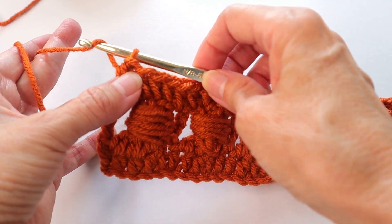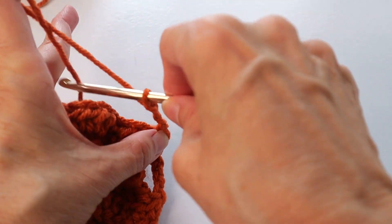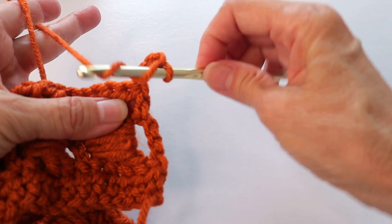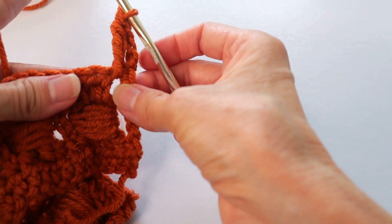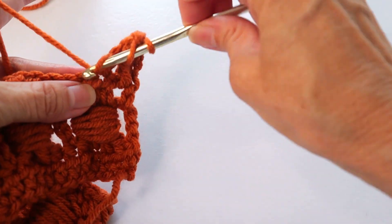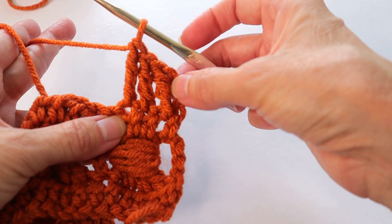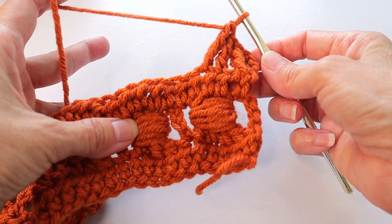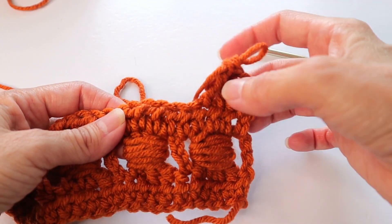Now chain four, turn, and repeat the bead row. Start with a triple into that first space, then two more in each of the next two spaces, and do your bead around the three triples, and continue the pattern. Your pattern will be repeating the bead row and then the half double crochet row all the way up.